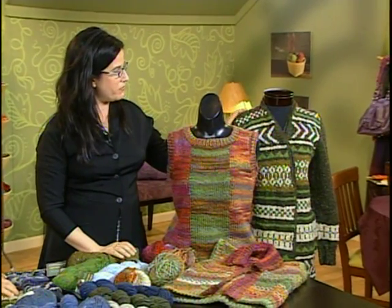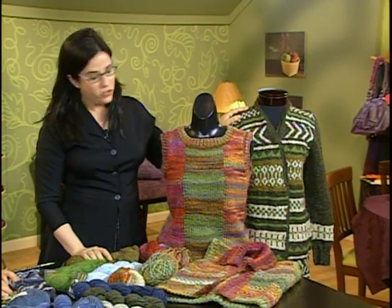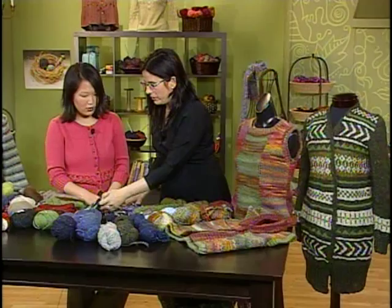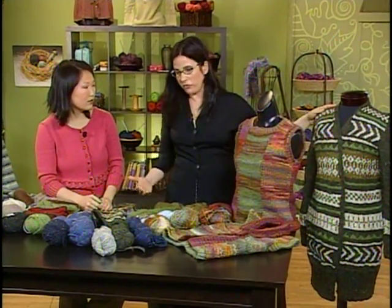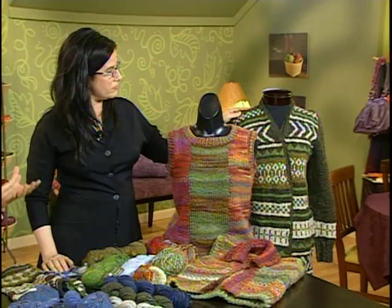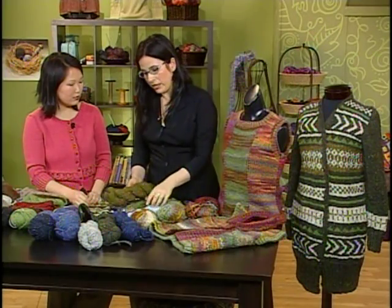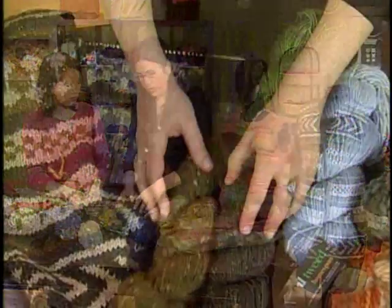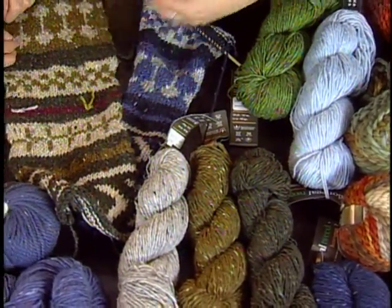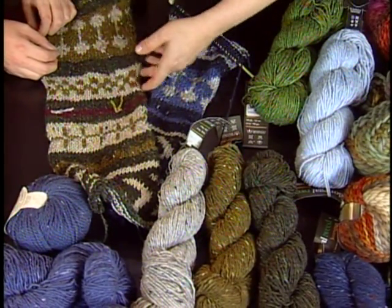I wanted to show you this sort of fabulous Fair Isle coat cardigan that we're working on and show you the design process. Let's talk about the original sweater. Well, the original sweater is a Fair Isle cardigan. It's oversized. It's got set-in pockets. When you plan a colorway for something like this, how do you approach it? Well, I take these skeins of yarn literally and I kind of play with them until I find one I like. With colorwork such as a Fair Isle, you're not necessarily going to know until you actually knit a big swatch.